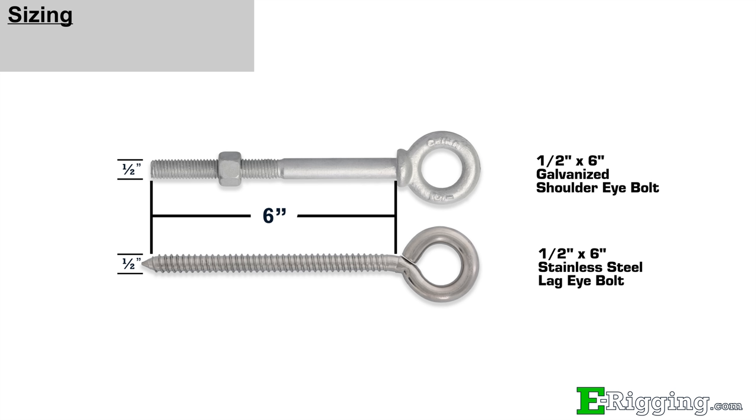The larger the diameter of the shank, the larger the working load, and the longer shank length will allow you to go through thicker objects. The threaded portion varies for each eye bolt, so visit our website if you need more detailed dimensions.